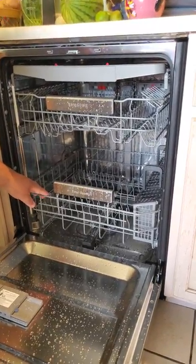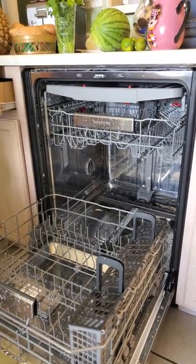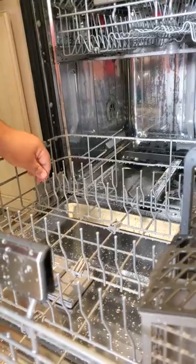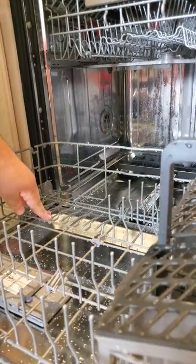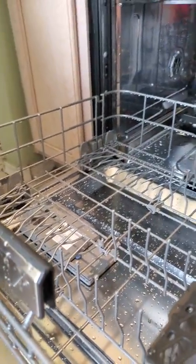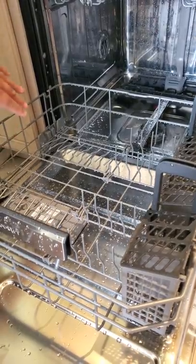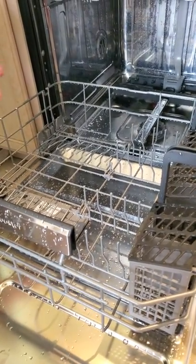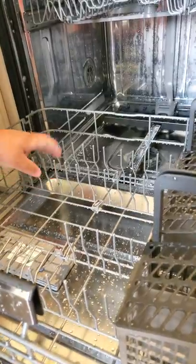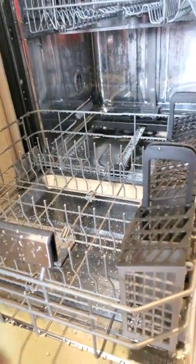Last but certainly not least, the main bottom rack. Once again it looks pretty traditional — but that's where Samsung fools you. Look closely: these last strips are actually designed to fold in on themselves, so depending on your pots, pans, or bigger plates, you can accommodate them appropriately. They weren't highlighted in red, but it's easy enough to figure out — just reposition them for whatever your needs are.